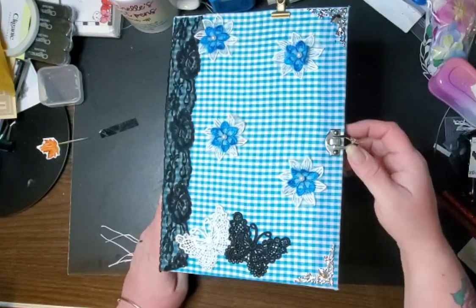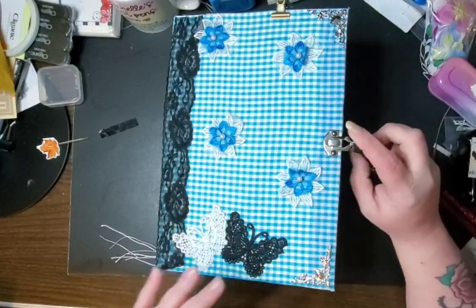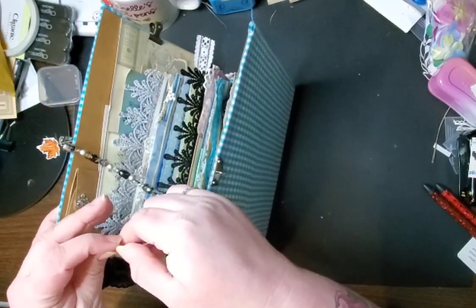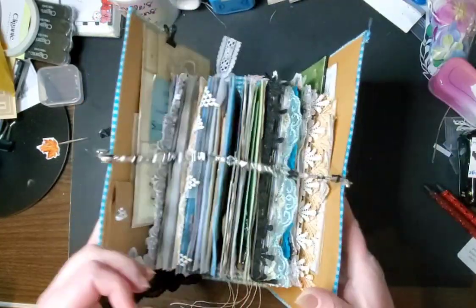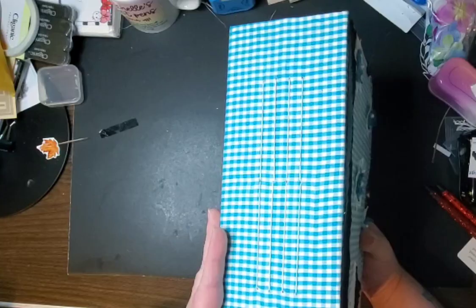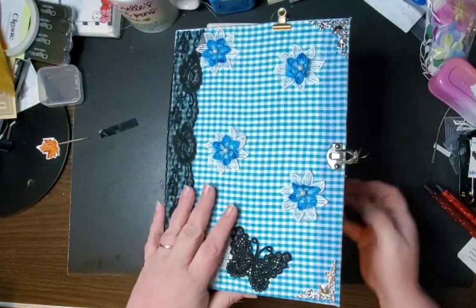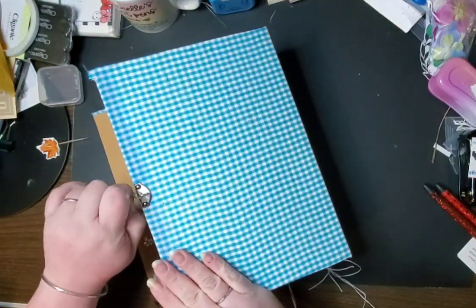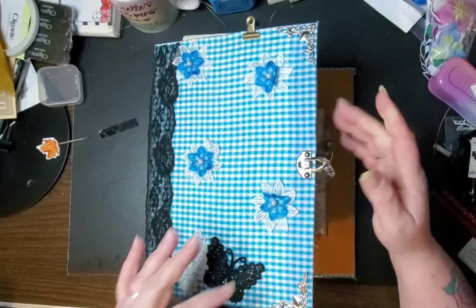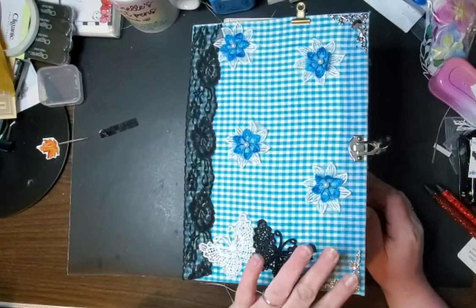But it kind of worked out. On here I have a chain that is hooked to a latch and it does come over and attaches to the back. This is the front — I did it in four signatures. There is room for it to grow if needed, and I just hook it here to keep it from getting caught. We have two butterflies on the front, some lace, flowers, and book corners on the front.